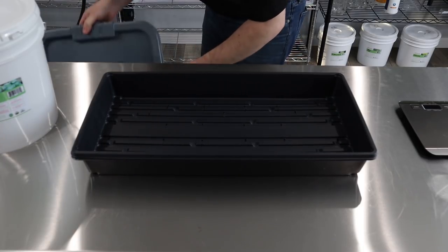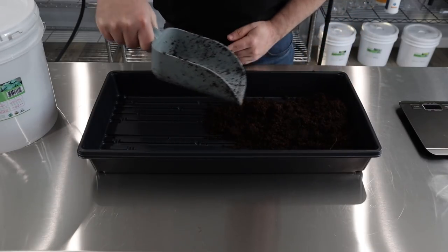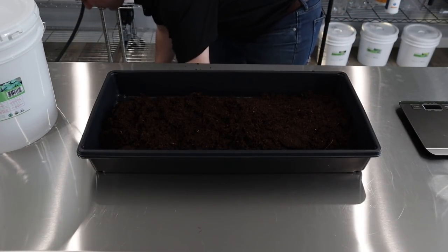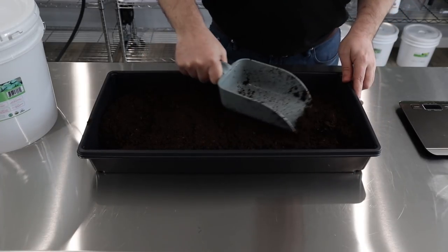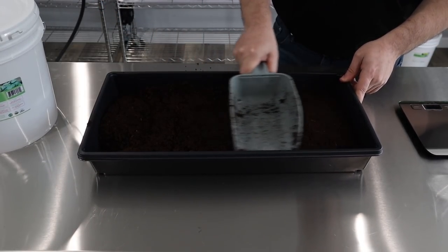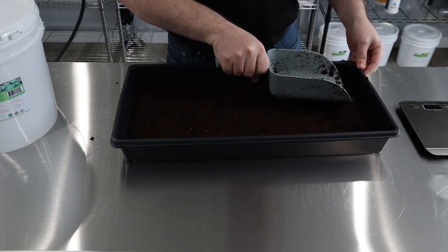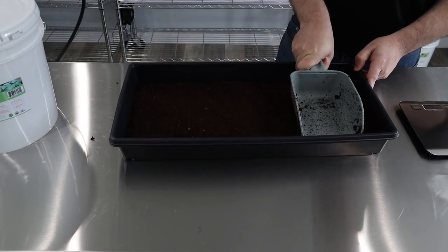We're going to go ahead and fill this up with coir really quick. I really like to use coco coir because it doesn't have any nutrients, chemicals, or anything — it's just raw coconut husk. That allows us to control everything that goes into our microgreens. Some people like growing with soils and pro mixes, but I really prefer the coir because it's just a raw natural fiber from the coconut and we control what's going in and out. Nice little foundation here.